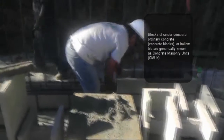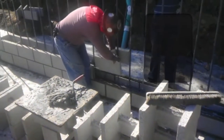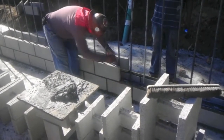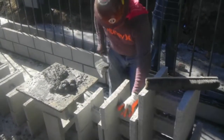You start by placing your first course of blocks with just a little bit of mortar set, but make sure to put enough so that you can lay your block and then verify that you are level. It's a very good idea to put the first and the last block of the wall first.